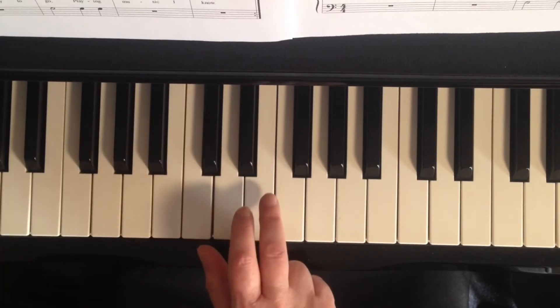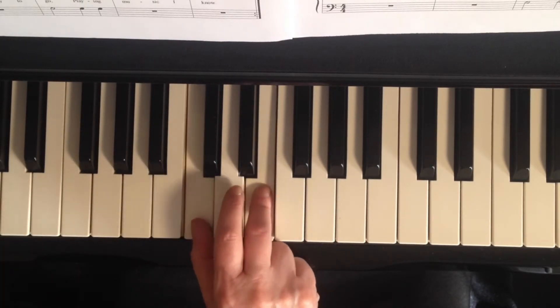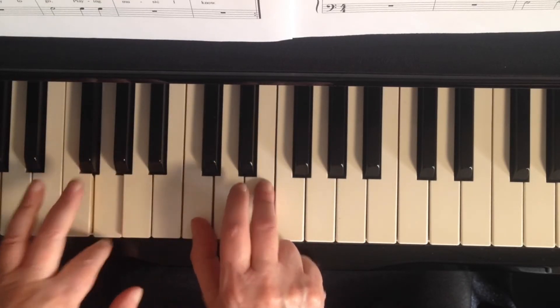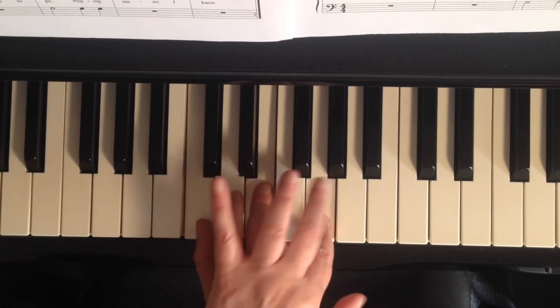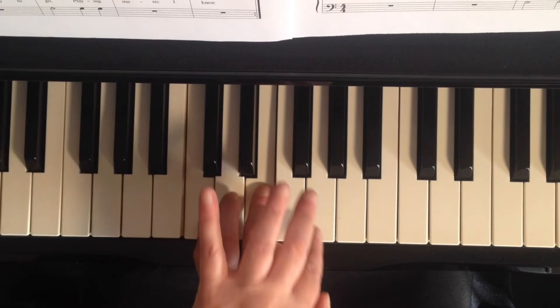That's what we want. Let's go through it each measure. This is exactly what we're doing: hold, staccato G4 down to G3, hold, hold, staccato, hold, hold, staccato.